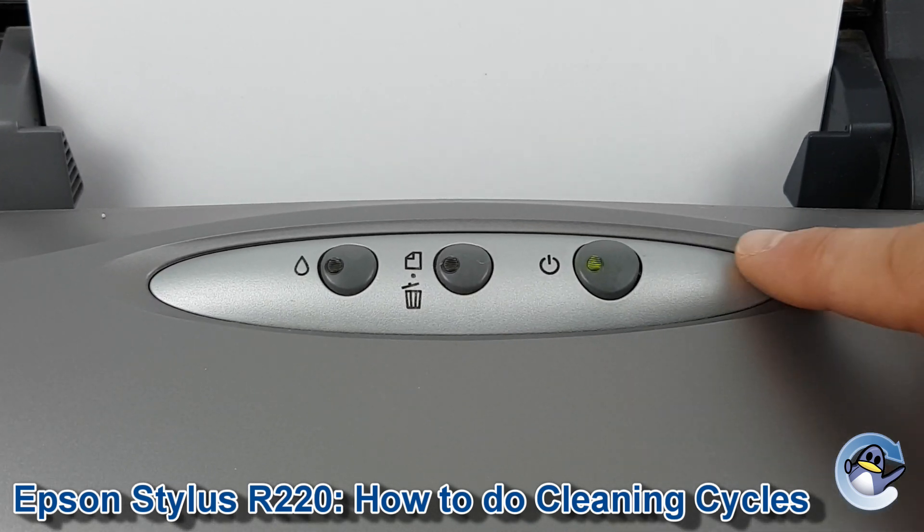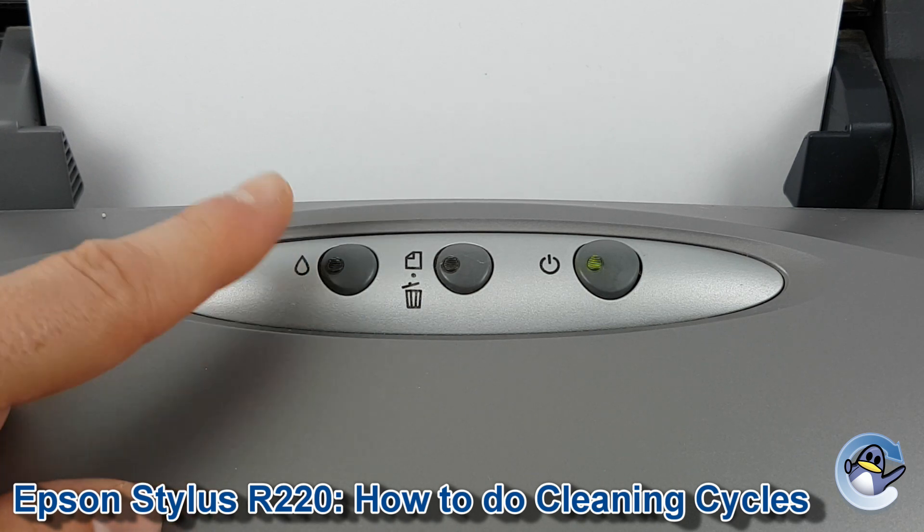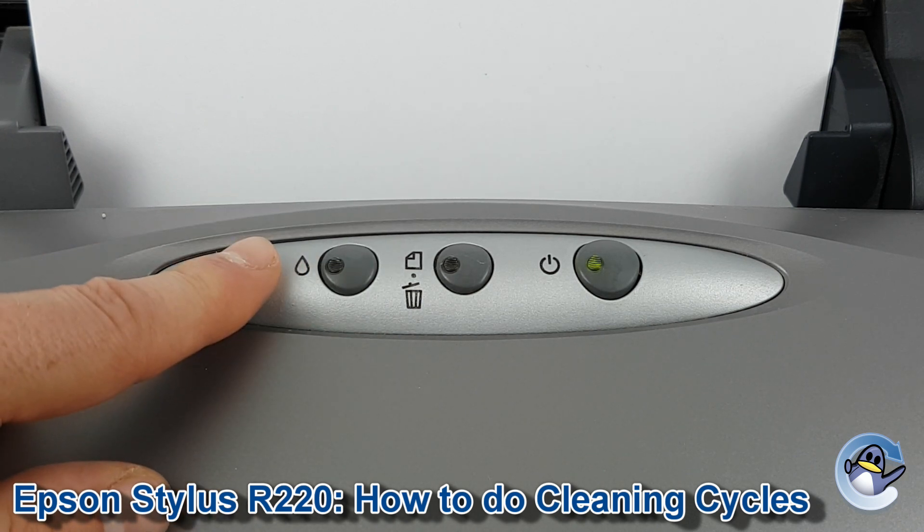So to get started we need the printer to be on, which you can tell by that LED being lit, and we need the ink light to be off, which you can see is off on the left hand side of the printer.